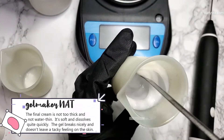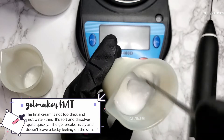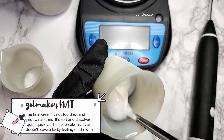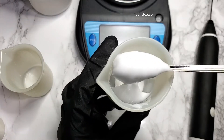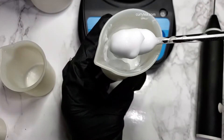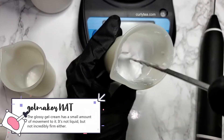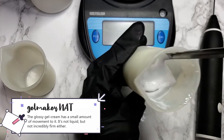The final cream is not too thick and not water-thin either. It's soft and dissolves quite quickly on the skin. The gel breaks nicely and doesn't leave any type of tacky feeling on your skin. The glossy gel cream has a small amount of movement to it — it's not liquid, certainly, but it's not incredibly firm either.